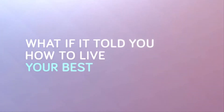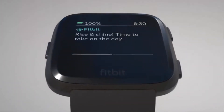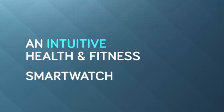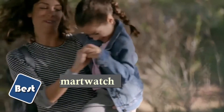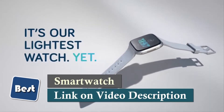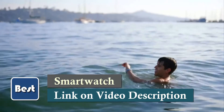Fitbit Versa — an all-day companion that helps you live your best life. This lightweight, swim-proof smartwatch empowers you to reach health and fitness goals with 24/7 heart rate, actionable insights, personalized guidance, on-screen workouts, and more. Run your day with notifications, quick replies, and Android-only apps.